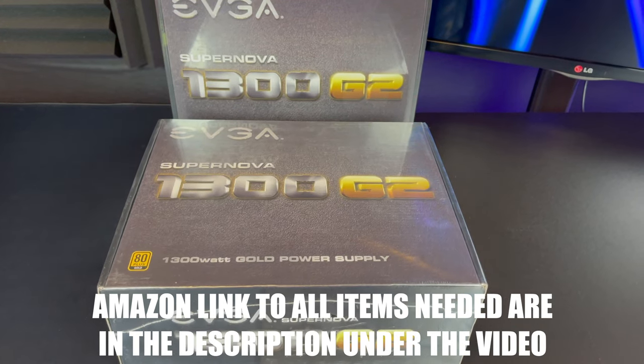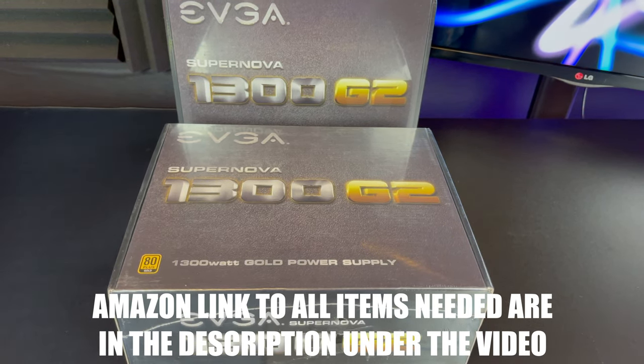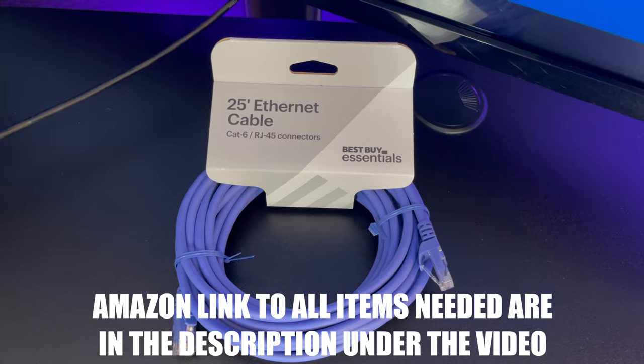You're going to need a power supply unit. You might need two of these depending on what kind of cards you're going to use. This is going to be a 3070 rig so we're only going to need one. Of course you will need some risers and some riser cables, an ethernet cable, a wireless mouse and keyboard, and a USB hard drive.